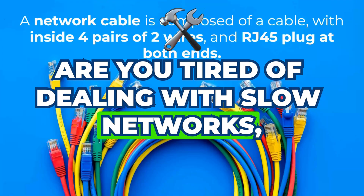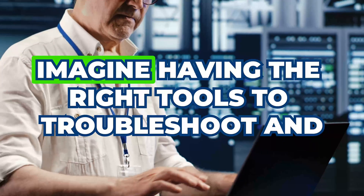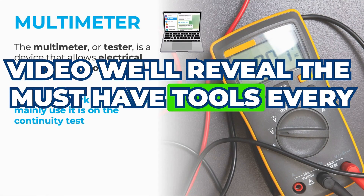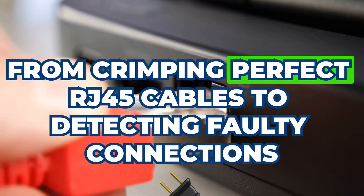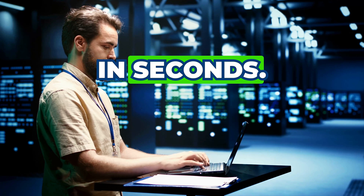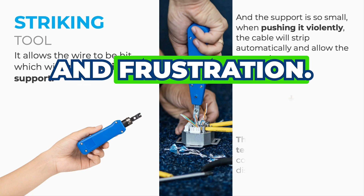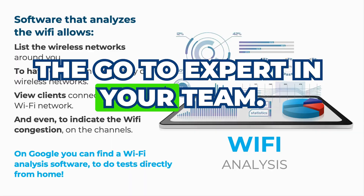Are you tired of dealing with slow networks, mystery cable issues, or Wi-Fi dead zones? Imagine having the right tools to troubleshoot and fix any network problem like a pro. In this video, we'll reveal the must-have tools every IT support technician needs, from crimping perfect RJ45 cables to detecting faulty connections in seconds. Whether you're a beginner or an experienced tech, these essential tools will save you time, effort, and frustration. Stick around, because mastering these could make you the go-to expert in your team.